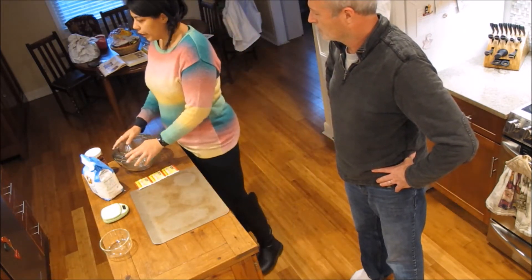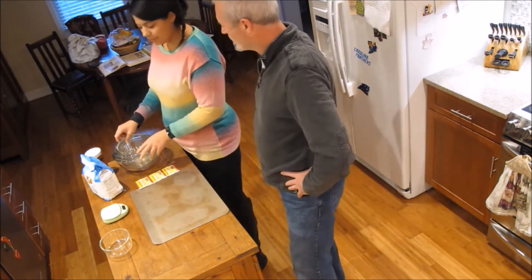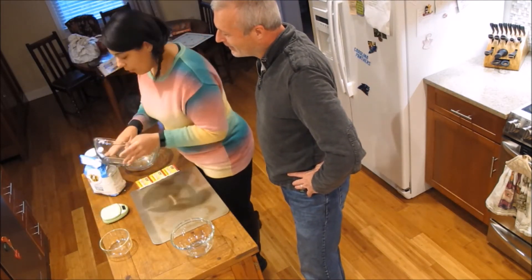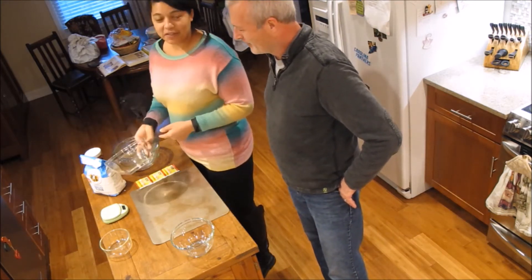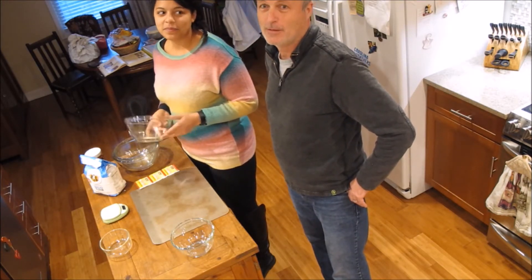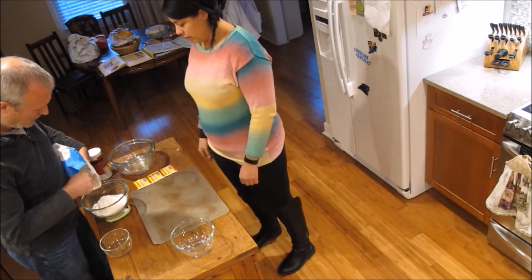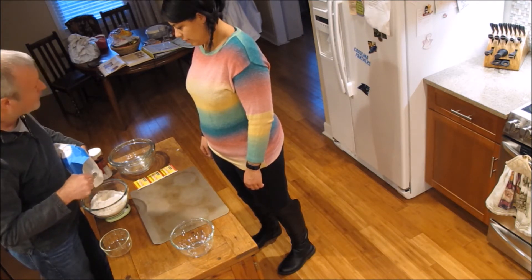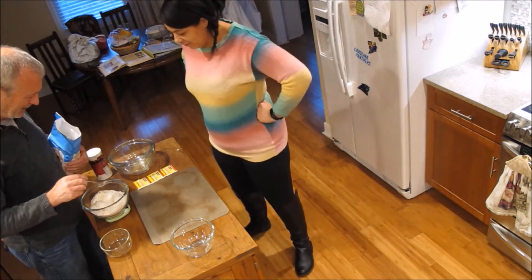We're doing 500 grams of flour. You can turn the scale on after you put the bowl on it — it's a heavy bowl — and zero it out so you're only measuring the flour, not the bowl. After a little adjusting, we land right at 500 grams.